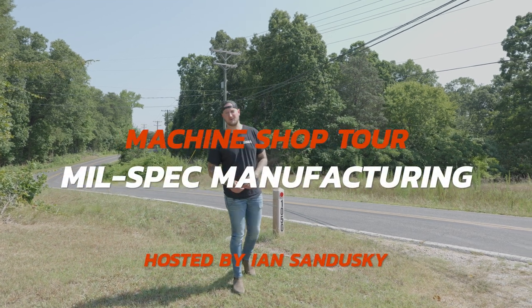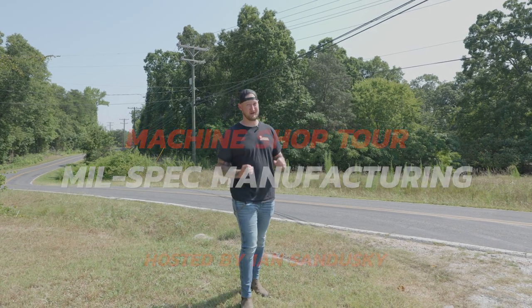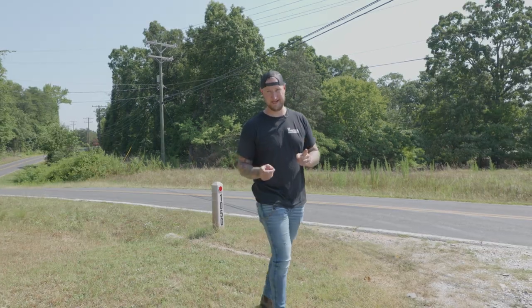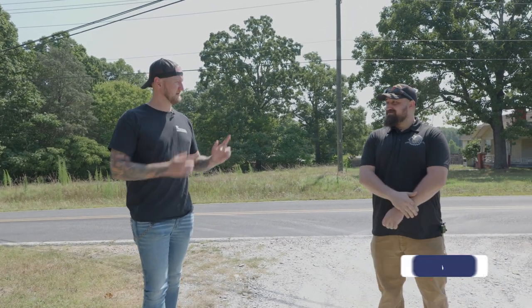Ian Sandusky from Lakewood Machining Tool is back for Practical Machinist, joined today by Curtis from Millspec Manufacturing. We see huge shops all the time but don't often get to see where these shops start. Curtis, tell us a little bit about how you got into manufacturing.